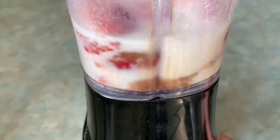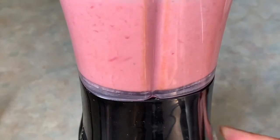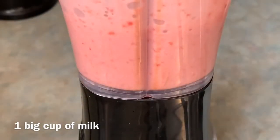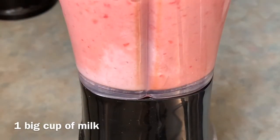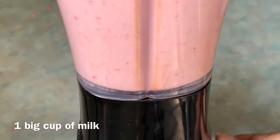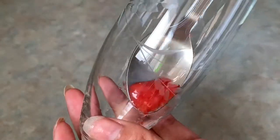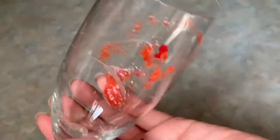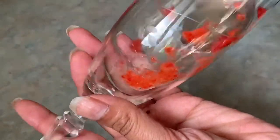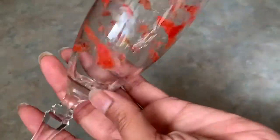I will blend it a little bit. I will put in 2 tablespoons and use around 1 big cup of milk. Let's blend it.